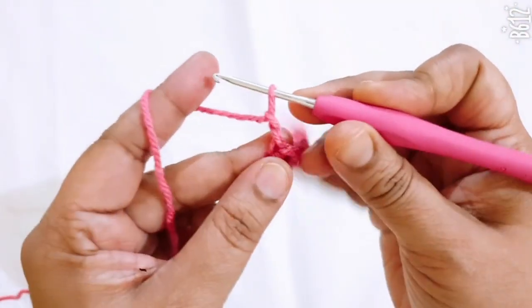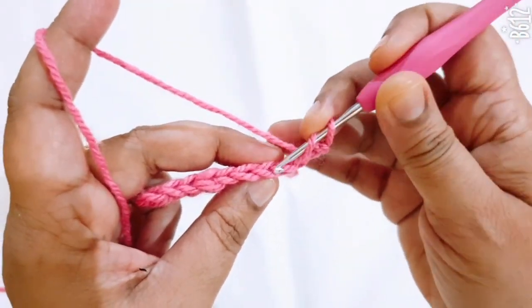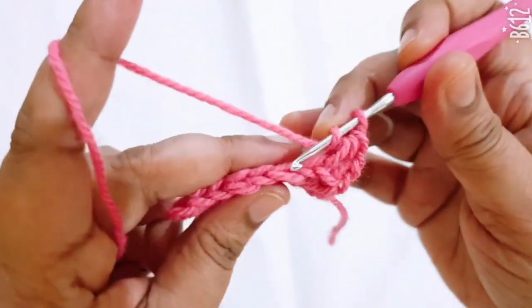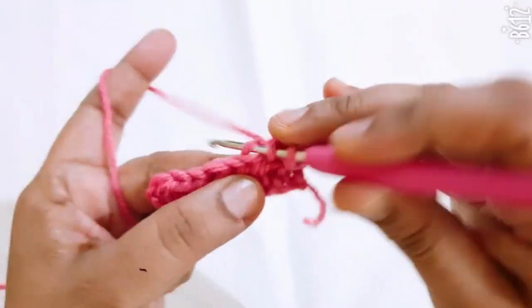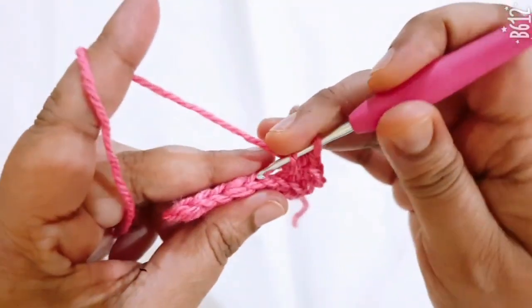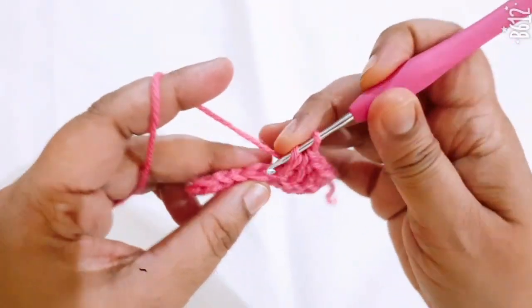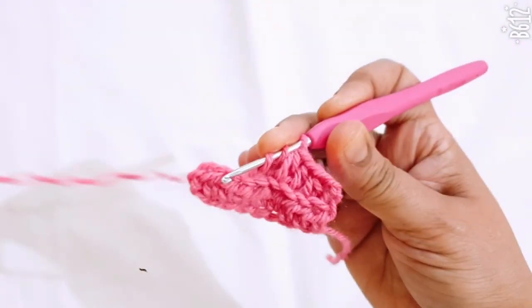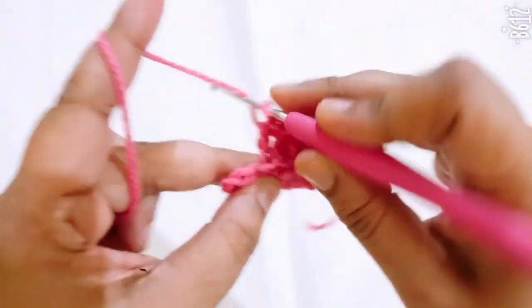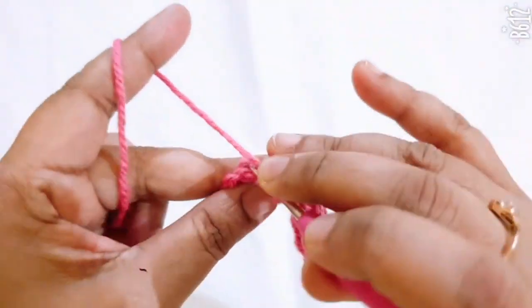Make two chain, turn, and go to the next stitch. Make one half double crochet in the back loops only. Repeat this stitch as per your required width of the waistline.